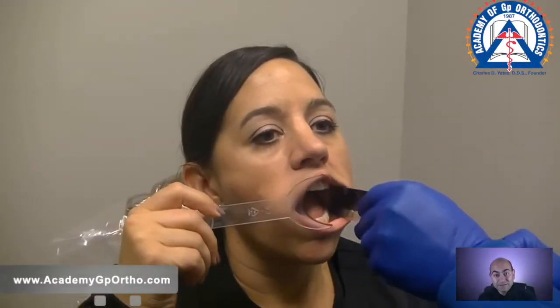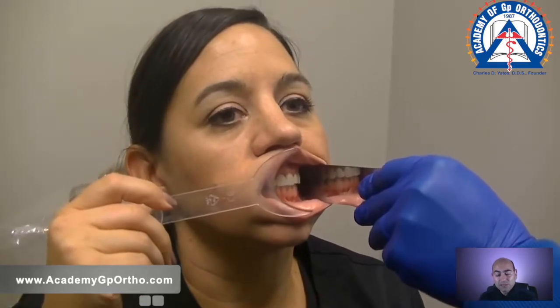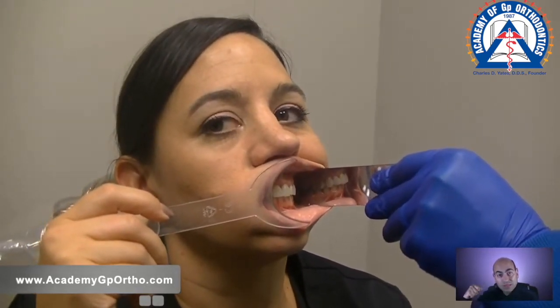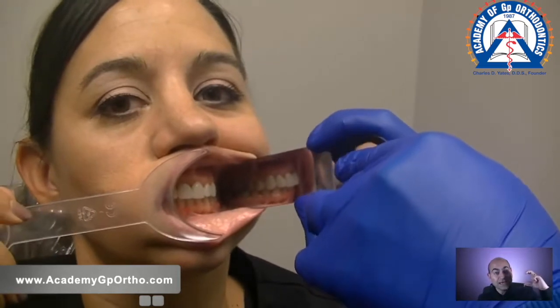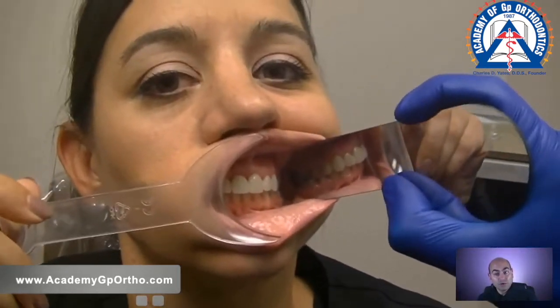Sometimes in difficult cases I use dental mirrors to retract even the buccal segment. I have the retractor on one side and the buccal mirror on the other, retracting the cheek at the same time — creating a reflection of the arch I'm trying to photograph. I come in on the appropriate side and record the image via the mirror.